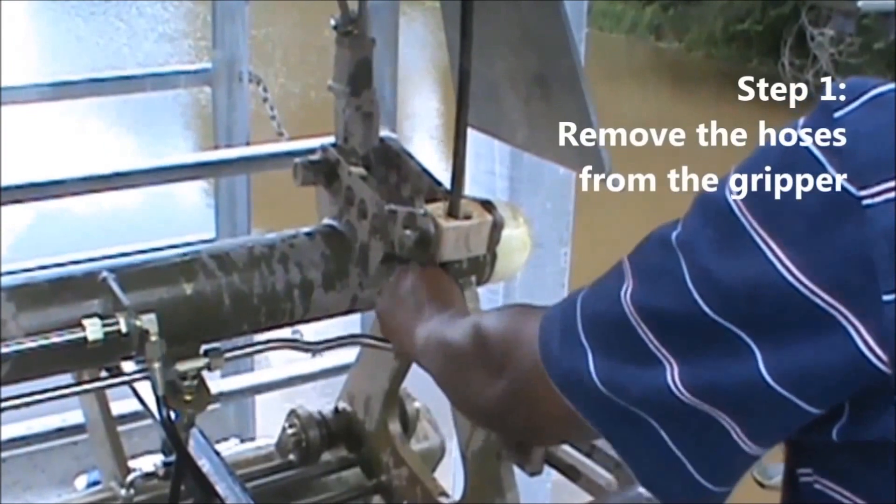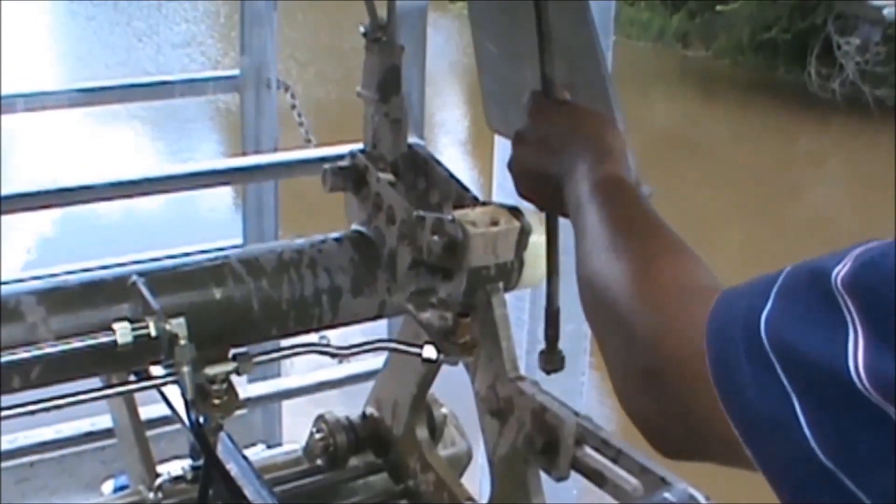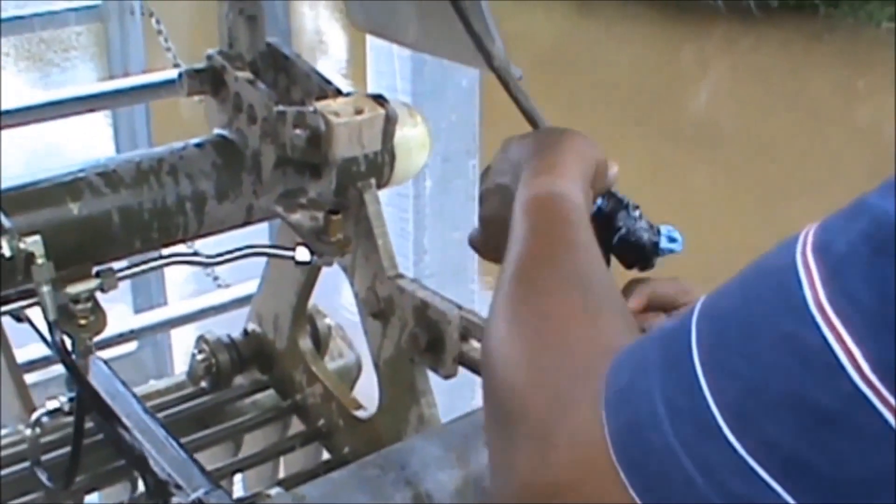Step 1 is to remove the hoses from both sides of the gripper. Let the oil drain completely from the hoses. You can wrap the hose in a rag using some tape or a rubber band to prevent further leaking.